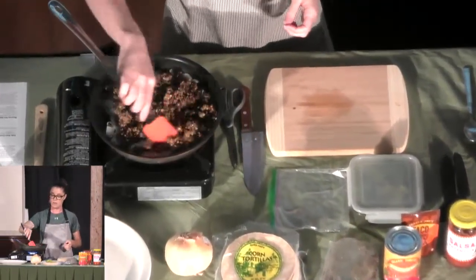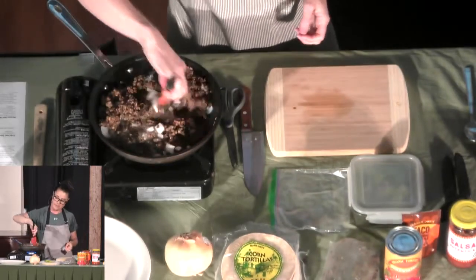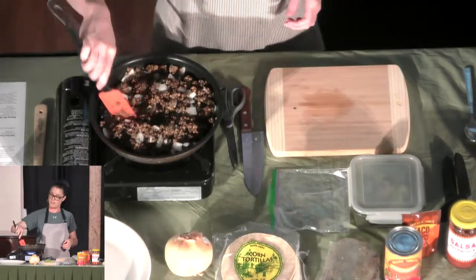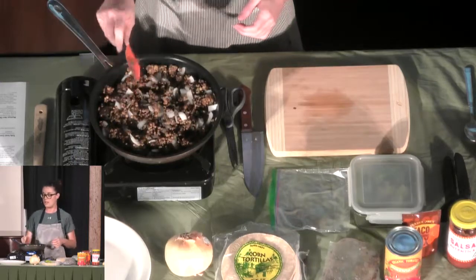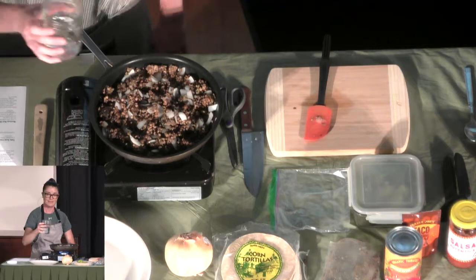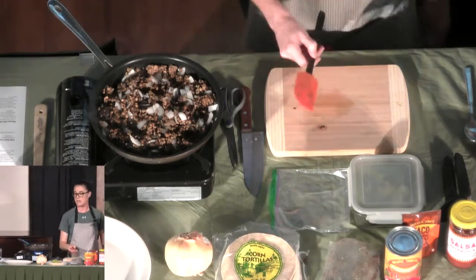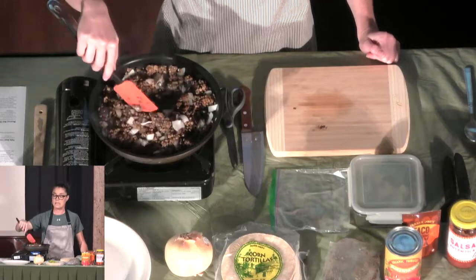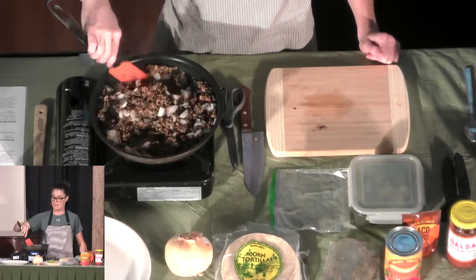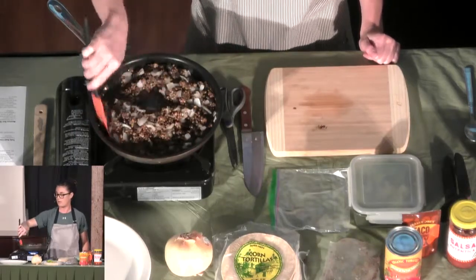These are already cooked, so I'm just basically warming them and incorporating them with the onions, mixing it all together. If you have questions as I'm going, just yell out. The higher-protein plant-based foods would be lentils, beans, soy products like tofu, tempeh — those would be a substitution for the animal-based meats like chicken, pork, beef, or seafood.